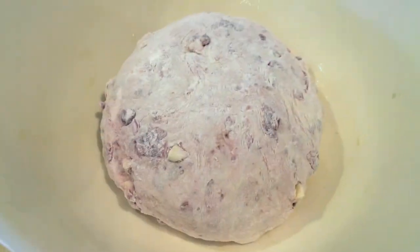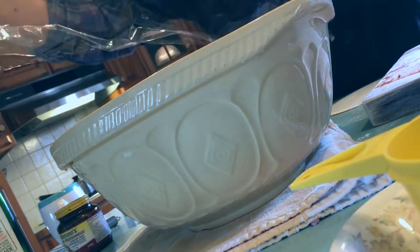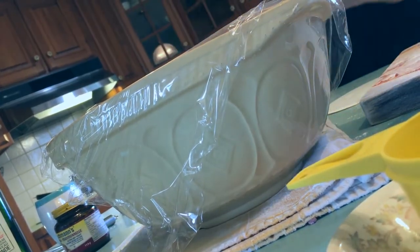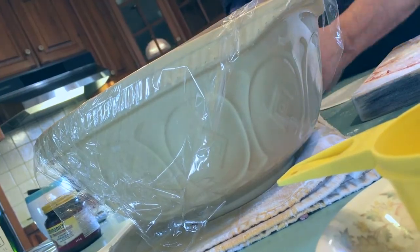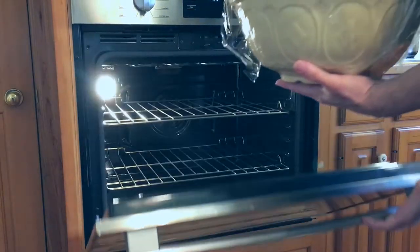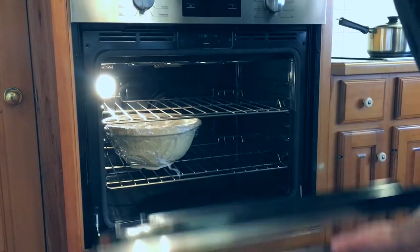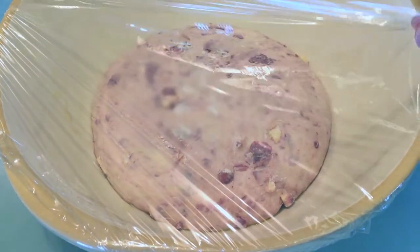There it is — that's how it looks. Cherry and chocolate goodness. Unfortunately it's going to be a couple hours yet. We're going to leave it in the bowl and cover it with saran wrap. It should rise for about an hour, though we had ours in for about an hour and a half to two hours. We put it in the oven with the bulb off — the bulb creates enough heat for it to rise properly.